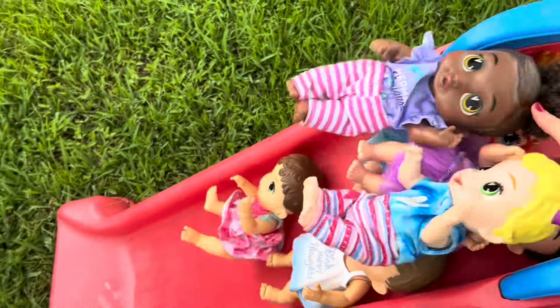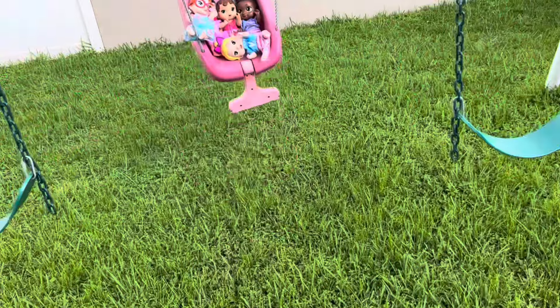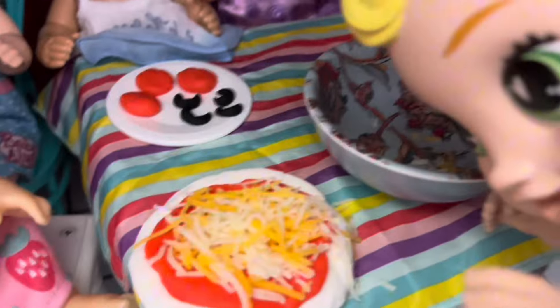Baby Alive's Zoe and her friends' afternoon routine using three strollers, playing outside, and making food.